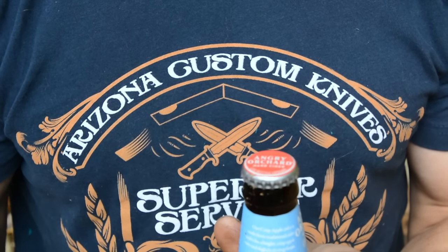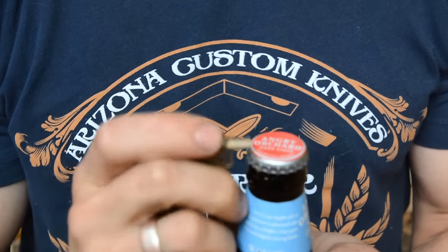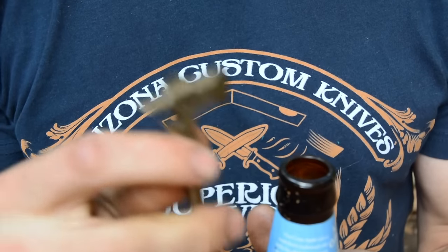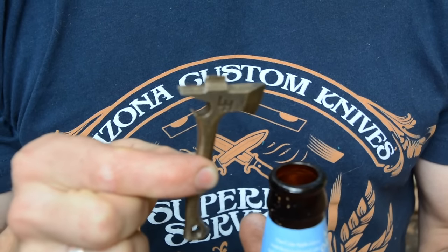So the real question is, does it work? Here's the proper technique for my opener: one finger over the top, under the bottom — it's as easy as that. Hoffmanblacksmithing.com.